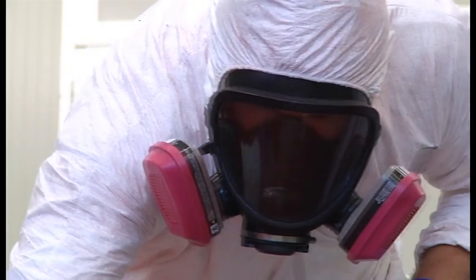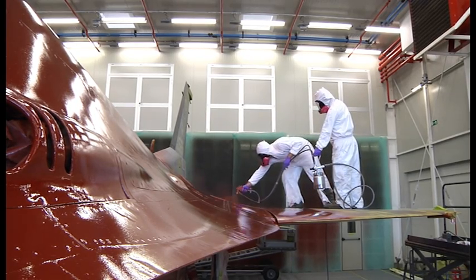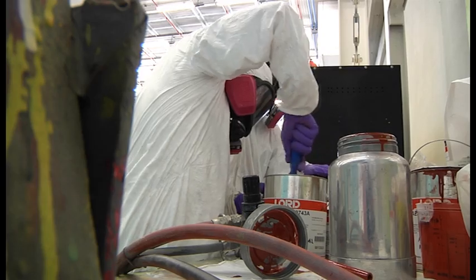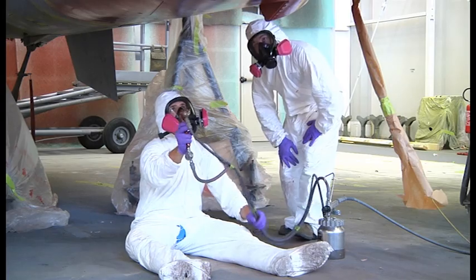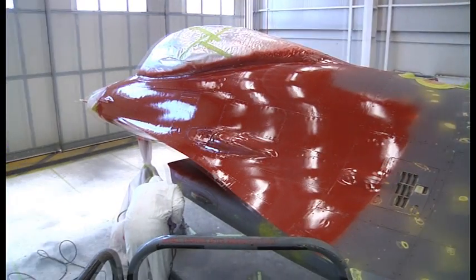What makes this particular paint job so special is that it is Aviano's first time doing this process with a red, non-chromated primer. So if all goes well on this jet, these airmen will be the forerunners in an improved and much safer process.